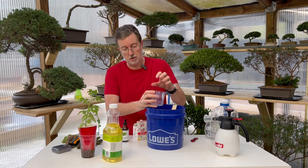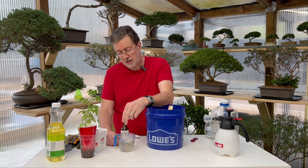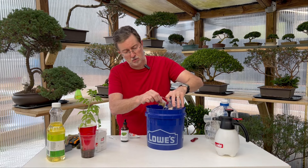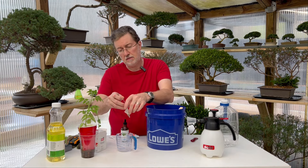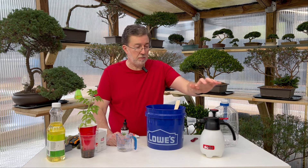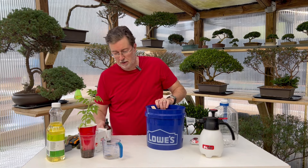The last ingredient is our chamomile tea. Through the magic of editing, I'm going to steep this for about 15 to 20 minutes. I'm not going to add the powder from the chamomile tea bag — I'm going to let it steep and then add one cup of chamomile tea to the mixture. After 15 minutes of steeping, I pour the one cup into our one-gallon mixture and stir carefully. The reason I don't add the bag directly is that these small sprayers get clogged easily, and even fine powder might clog the system.